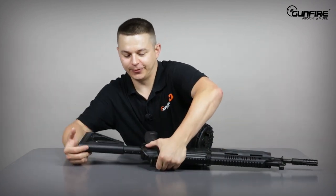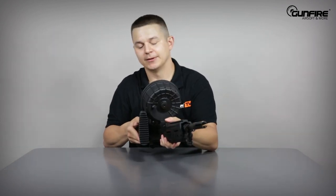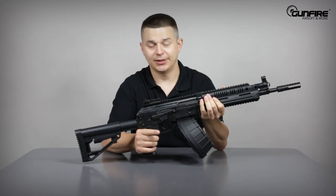The stock can be folded on the left side of the receiver. But if you're using the drum magazine at the same time, it will not fold completely. Otherwise, it's cool.